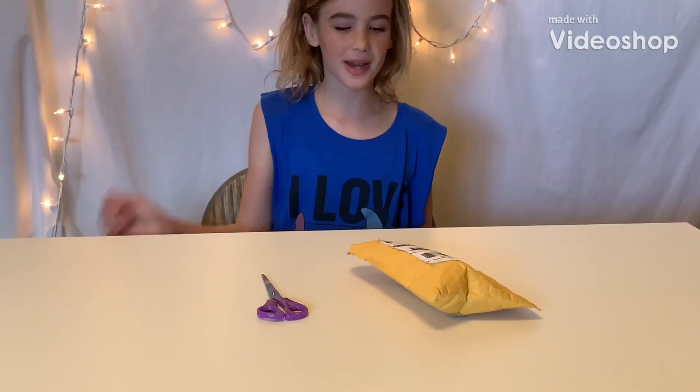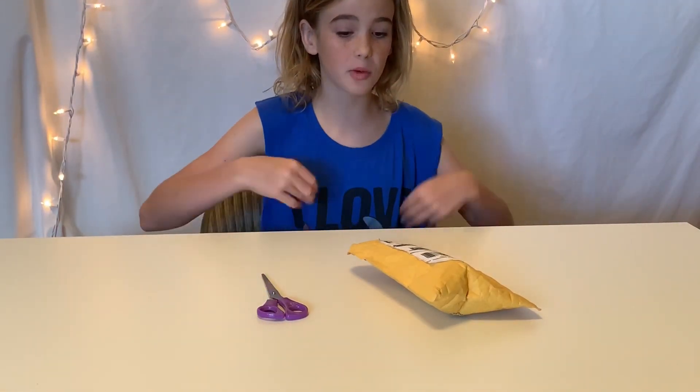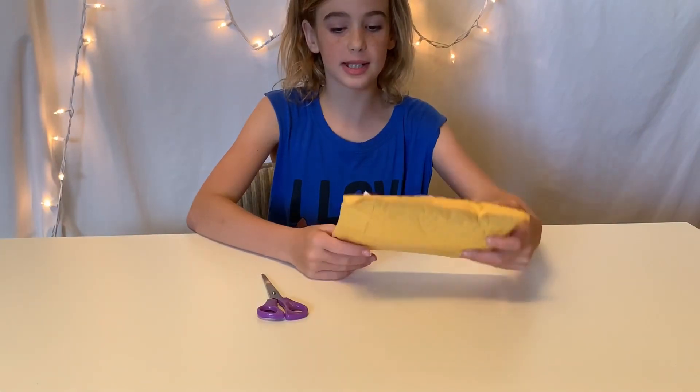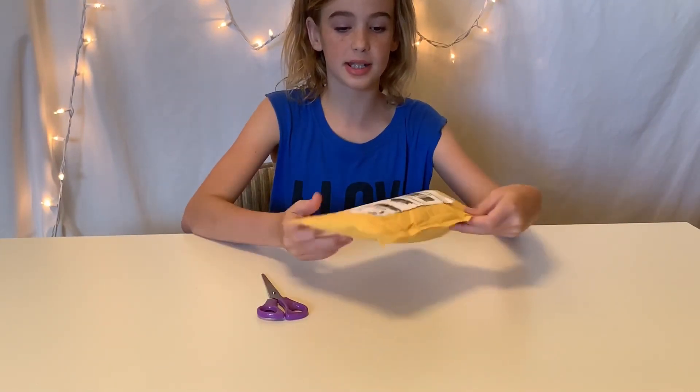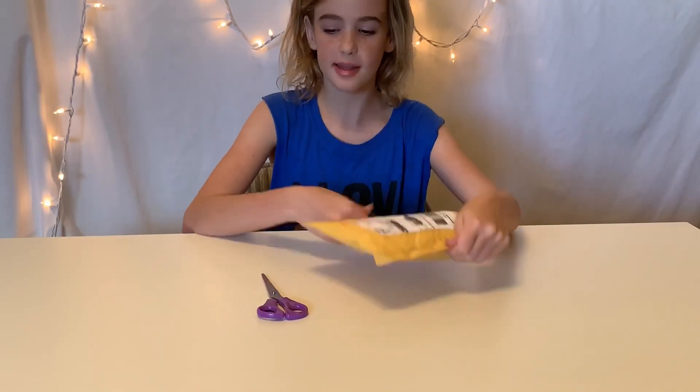Hello everyone, welcome back to Adopt-a-Squishy. Today I'm going to be unboxing this package I got from an Etsy shop — it is just a squishy and I'm just really excited, so let's get into it.